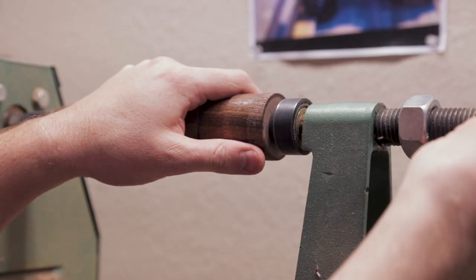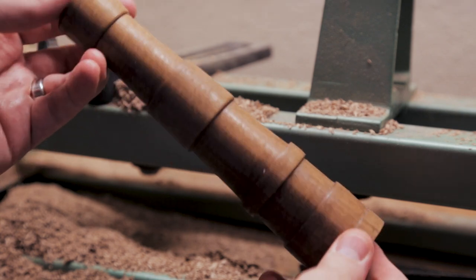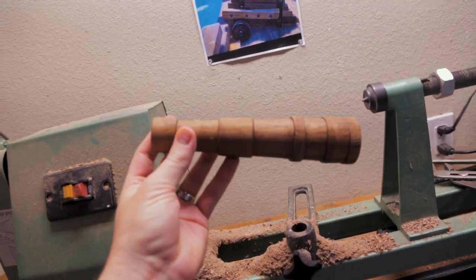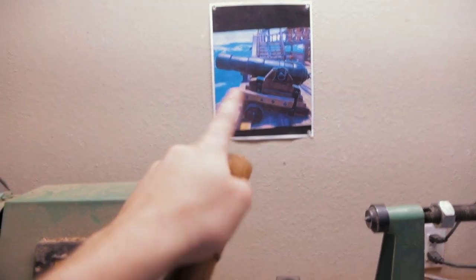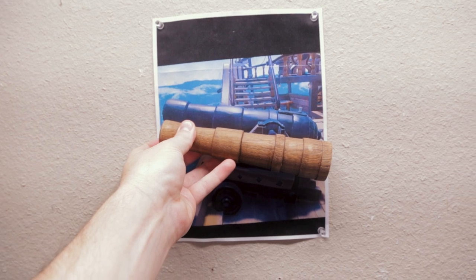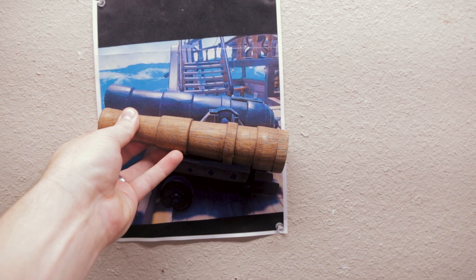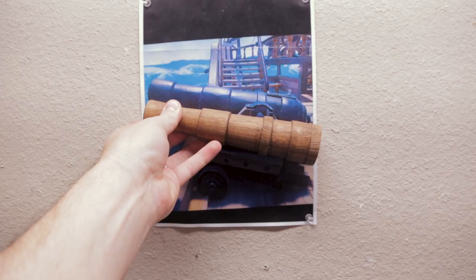After I took it off the lathe, I realized it didn't look quite right. This is supposed to be to scale because I based the dimensions on a printout and the dimensions of the piece of wood — and I messed up. I got the dimensions wrong. But moving on.